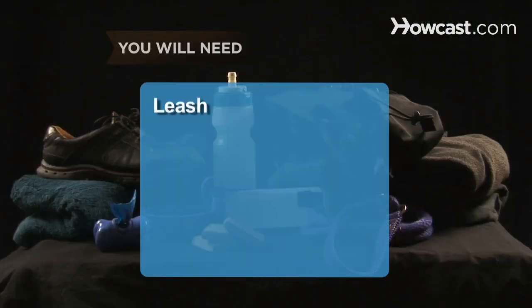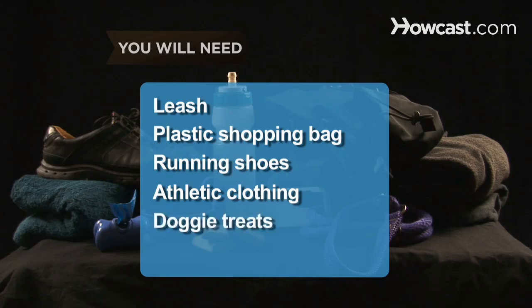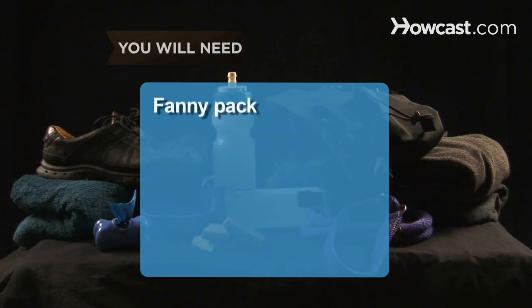You will need a 3-5-foot leash, a plastic shopping bag for poop, running shoes for you, comfortable athletic clothing, doggy treats, a full water bottle, a fanny pack, a portable doggy dish, and an old towel.